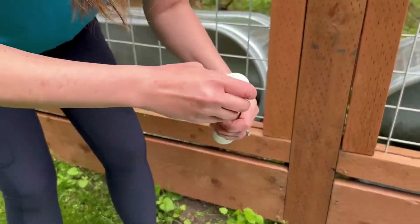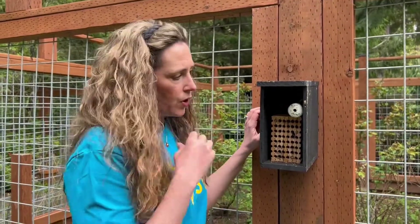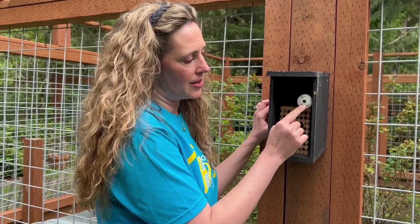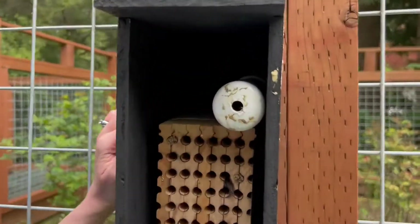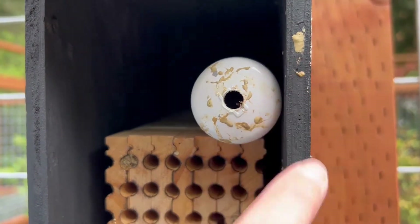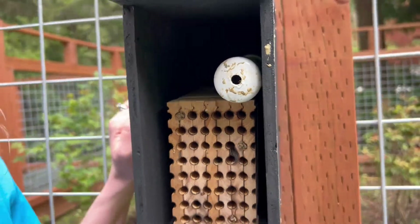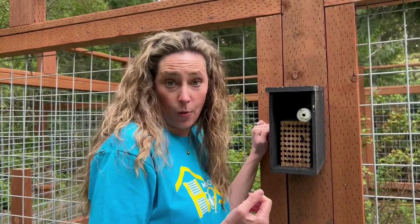Put the lid back on and jostle it down. When you start seeing mason bee activity, the boys are going to emerge first. They're going to mark it with a scent mark — this is like a little muddy scent mark that you can see on the tube here. Those are the mud marks the boys have left — you can see they're kind of on the house, kind of everywhere. What those bees are doing is saying, 'Hey ladies, come find me, here I am!' They're marking it to attract the females and so they know where to come back to.